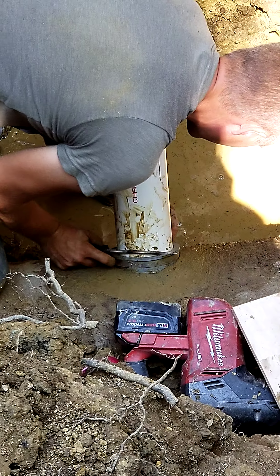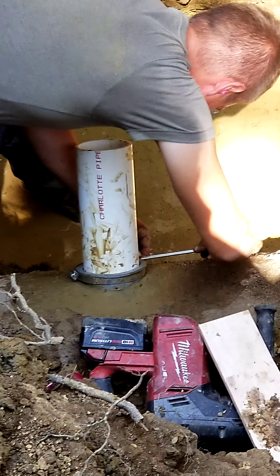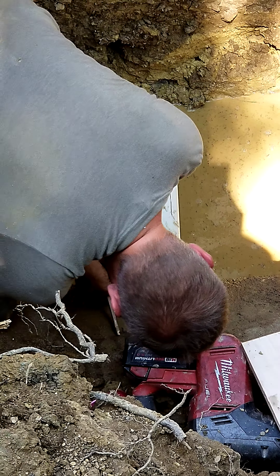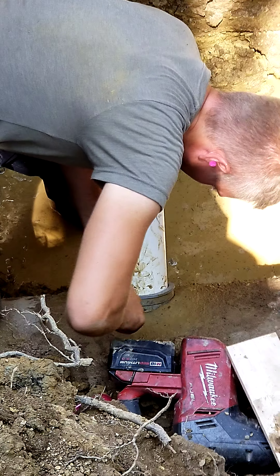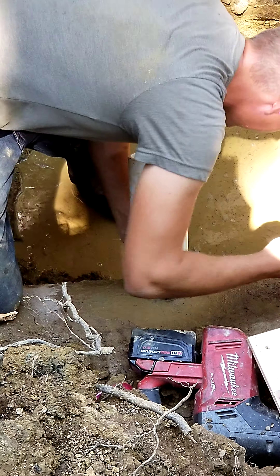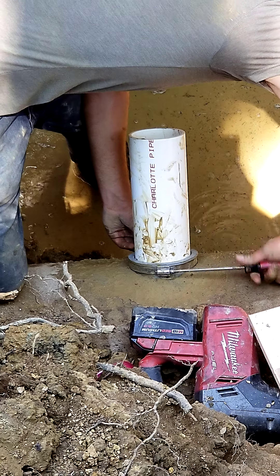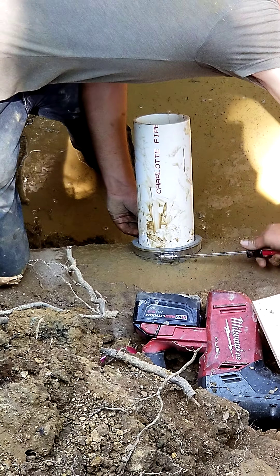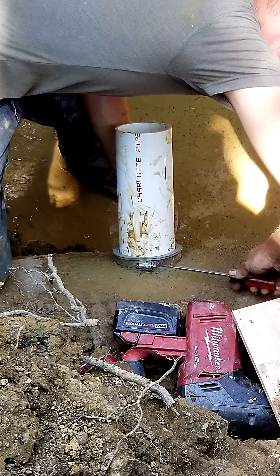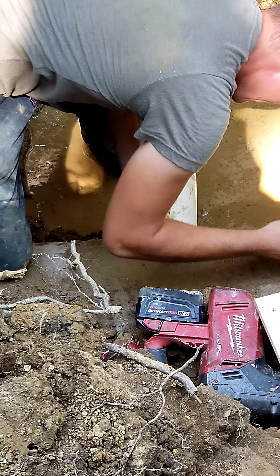Steve's just gonna tighten this down and then we're gonna get all the dirt cleaned up today and get ready for backfill on Monday. Steve said he's taking tomorrow off because his world-famous girlfriend wants him all to herself on a Sunday — you can understand that. Now tightening this up, make it nice and firm, and we'll be all ready for the inspection.